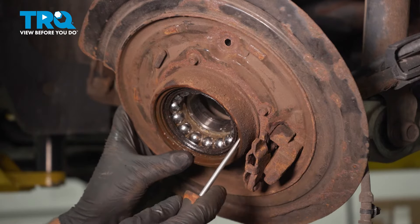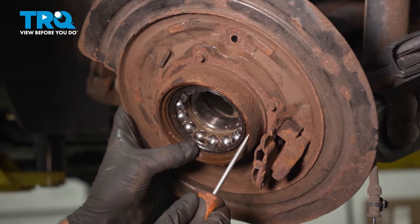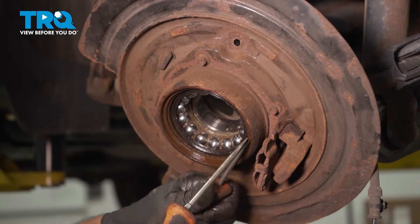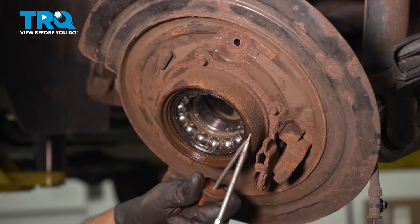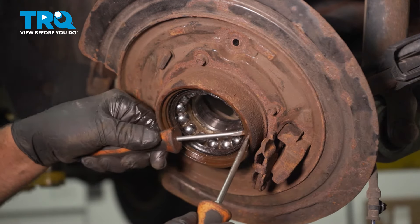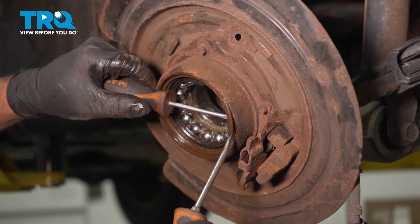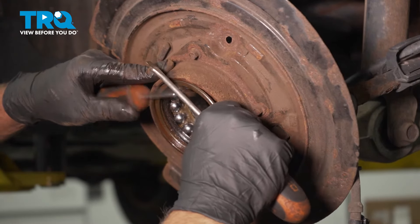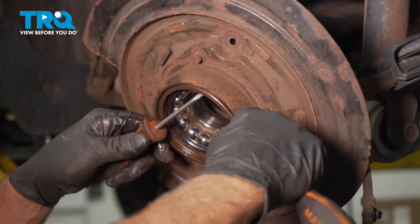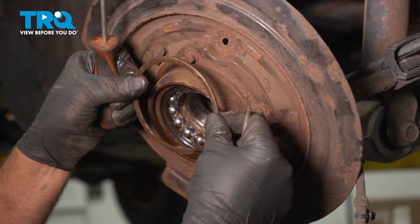Now we're gonna take the snap ring out. Find the opening and if you can get a straight blade screwdriver under there, just be careful — just wanna pop underneath it. Might need a couple of screwdrivers or pry bars. Watch your eyes, and it comes right out.